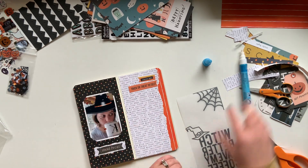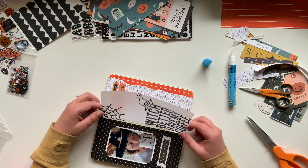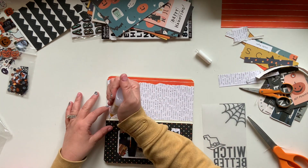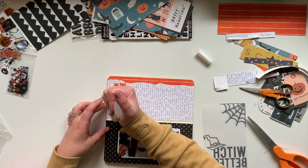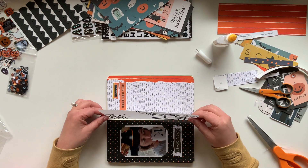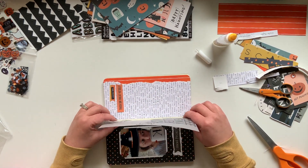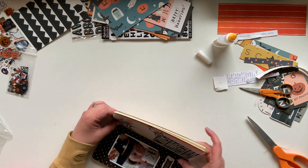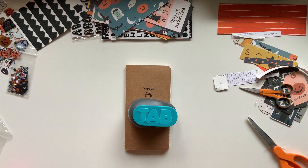The last thing I need to do is get this vellum piece in. I grabbed a glue pen but unfortunately it was a little dry, so I grabbed my fineliner bottle which I have loaded up with just some Elmer's craft glue. I'm going to run a bead down the seam and then push this little piece of vellum right into the gutter. Close up the book and let it dry — just need to add a little weight and this spread is done.